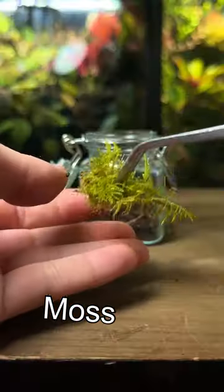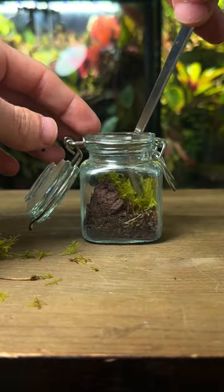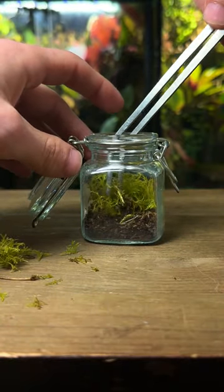Now it's time for the moss. I tear it into small chunks and then use some tweezers to place it throughout the terrarium. It really brings the terrarium to life.